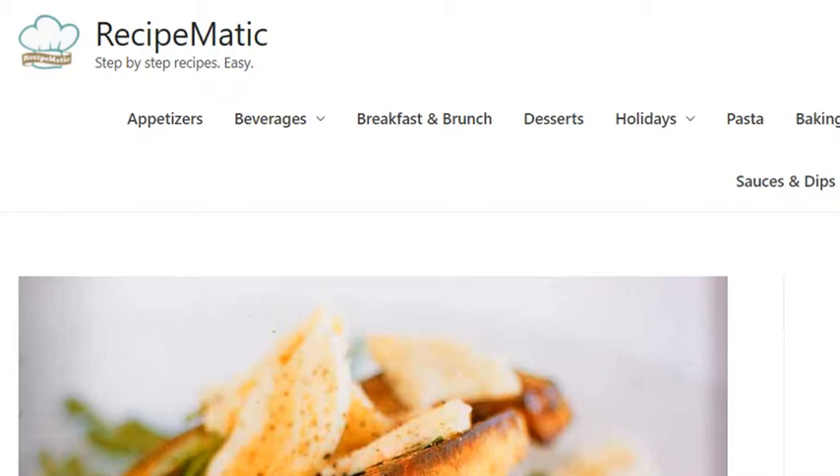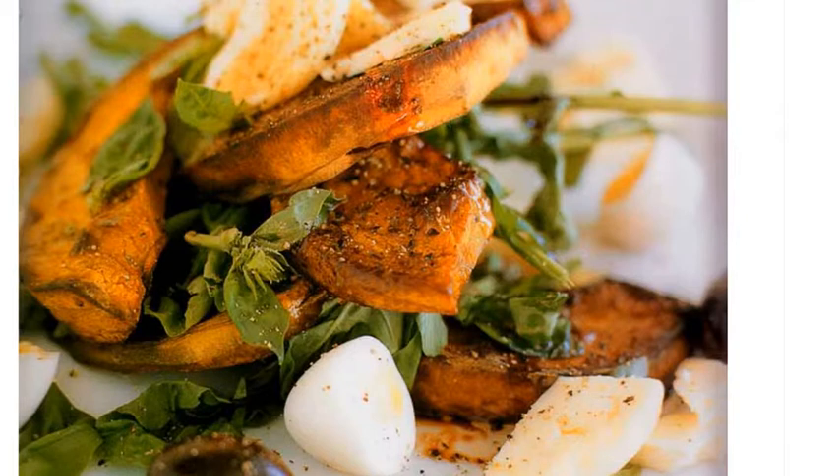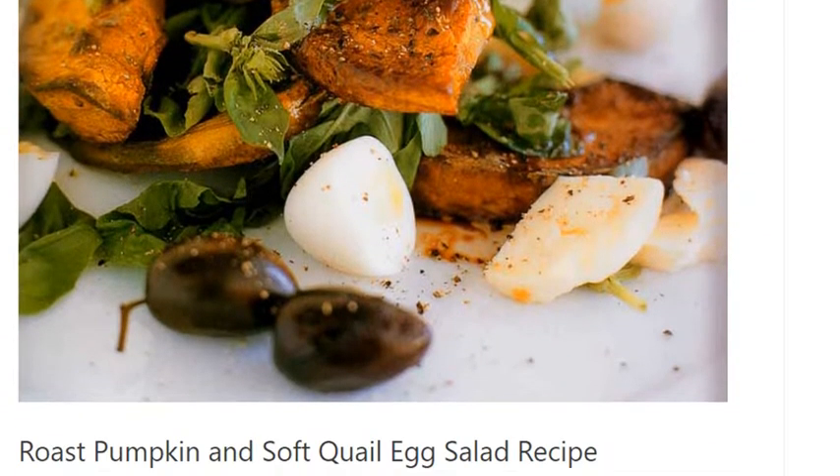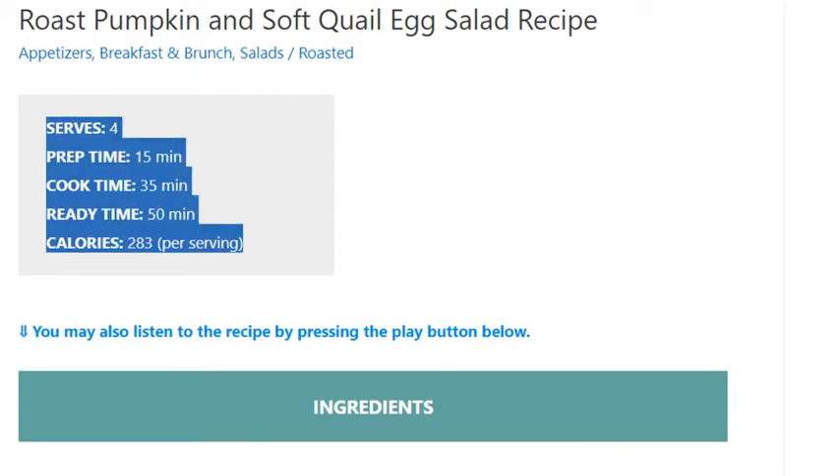Roast Pumpkin and Soft Quail Egg Salad Recipe. Serves 4. Prep Time: 15 minutes. Cook Time: 35 minutes. Ready Time: 50 minutes. Calories: 283 per serving.